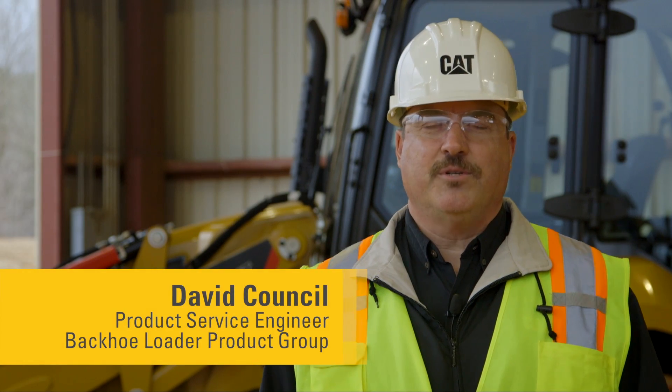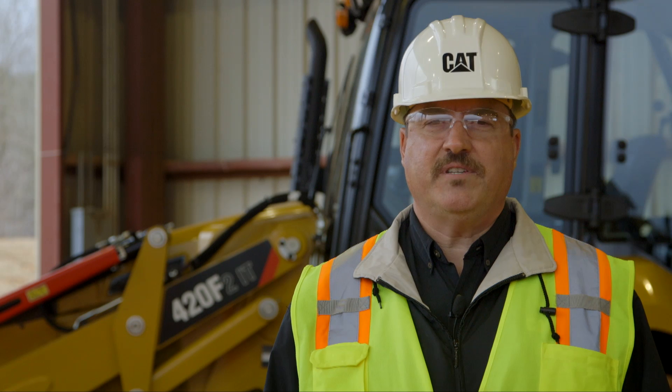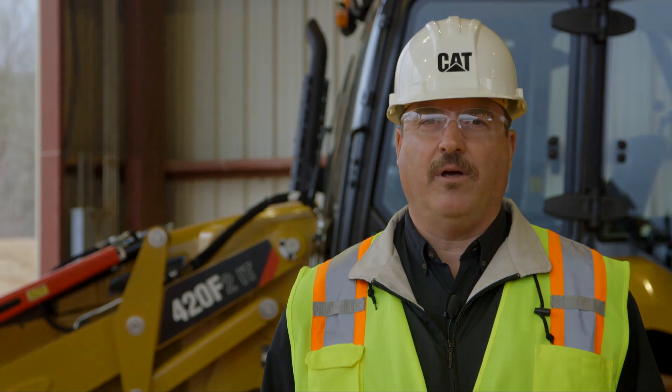Hello, my name is David Council, Service Engineer at Caterpillar for the Backhoe Loader Group. Today we're going to be talking about our F2 backhoe loaders, including the 415, 416, 420, and 430 models. We're going over some of the maintenance practices that will help you get the maximum performance out of your backhoe loader.